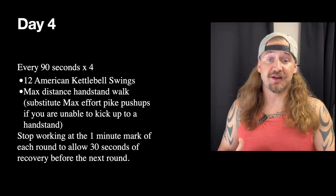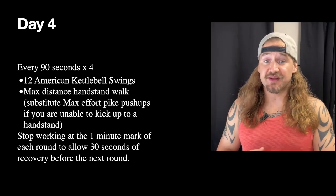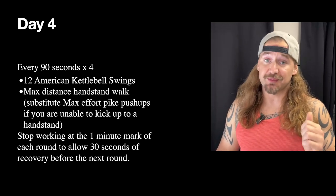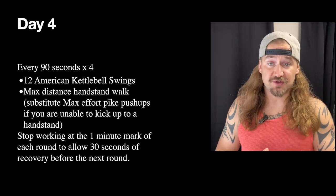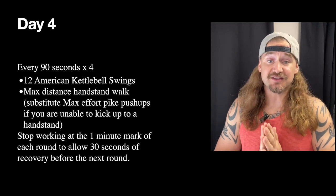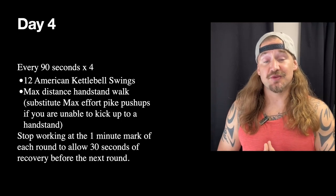Keep in mind: everything we're programming through this month and next is geared specifically toward improving on Best of the Worst and Jerkapalooza movements. All of these workouts are built to improve your ability to perform on those events, so try not to skip things. If you can get this work in, when you get to these competitions it's going to feel very familiar and you'll be as conditioned as you can be. Hope you guys had a great weekend — see you this week!